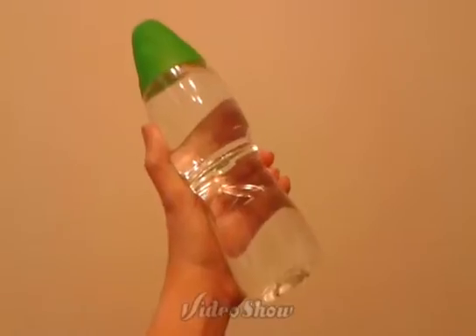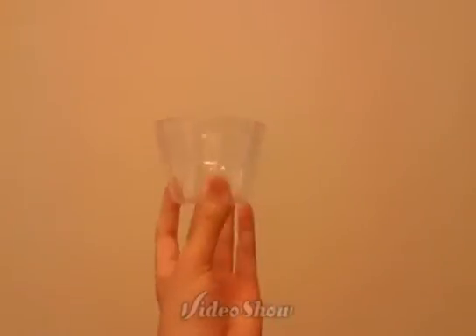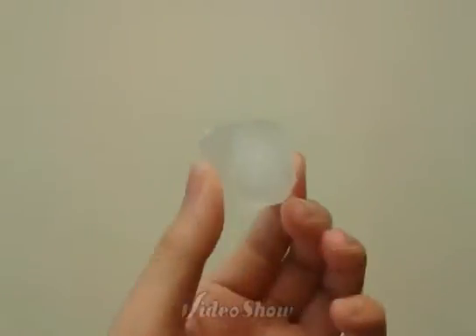The materials that you're going to need are a bottle of distilled water, a clean container, a plate, an ice cube, and a refrigerator.